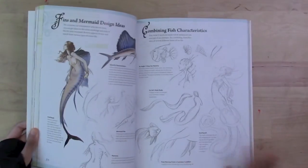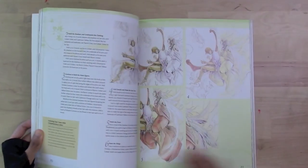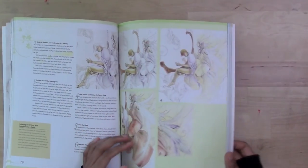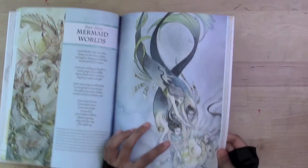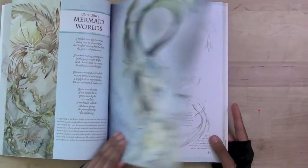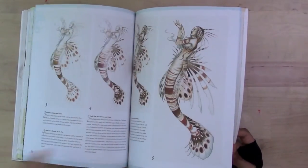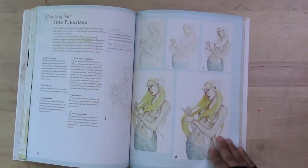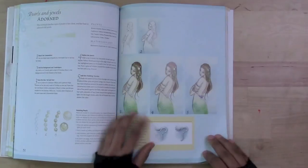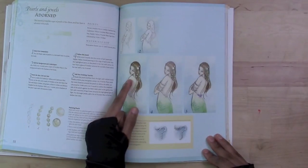My biggest criticism is that I don't like the faces she draws. She says her inspiration is Golden Age illustrators like Arthur Rackham, Edmund Dulac, or William Waterhouse, and the faces she has are much lower quality than any of those illustrators. They look rather severe and monotonous — they all look the same. So I don't think this is a good book to learn how to do faces or eyes.